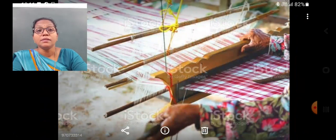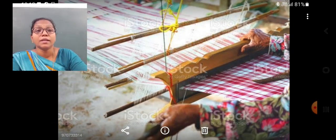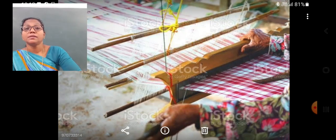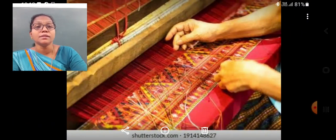The yarns arranged crosswise and lengthwise on a shaft are known as the warp and weft. The lengthwise yarns are called warp and crosswise yarns are called weft. They are attached to a shuttle. When the shuttle moves, the threads are woven into cloth. That machine is called a loom. The looms that work by hand are called hand looms, and the looms that work on electricity are known as power looms.